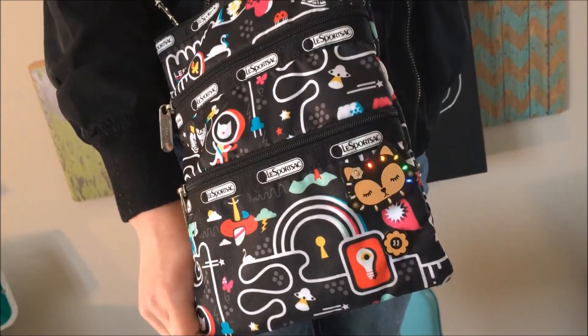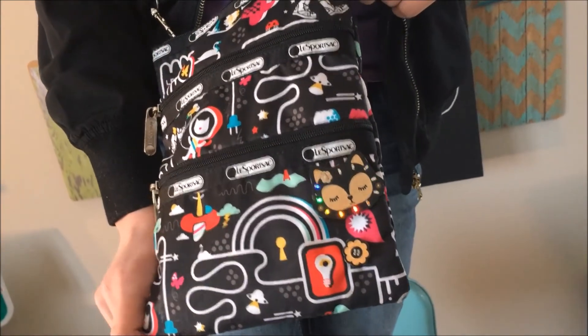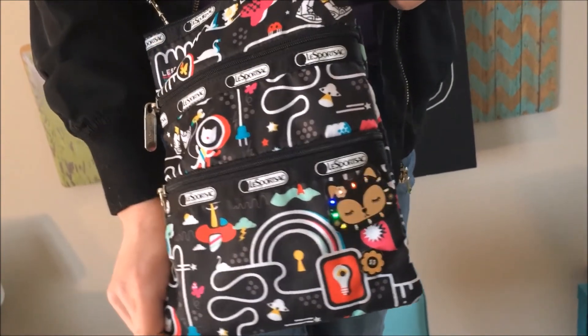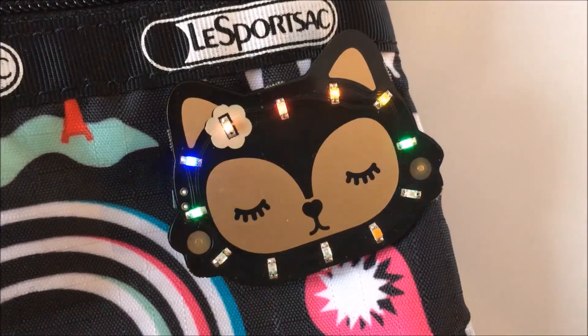Alright, so this is my finished product of my Fox badge attached to my bag here. It looks pretty cool and it lights up, which is always a good thing. This is Allie from TechnicAllie Speaking. I hope you enjoyed this video. Please subscribe if you want to watch more. Hope you enjoyed my bag — or like my bag, either one.